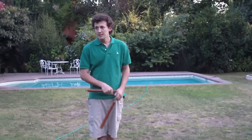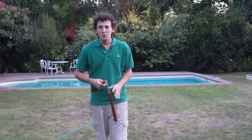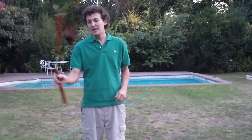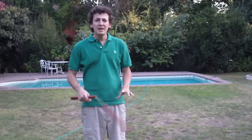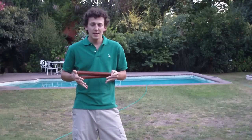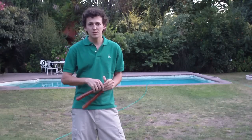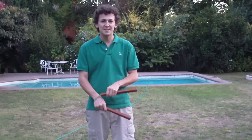Hello, welcome to nunchakututorials.com. In this video we are going to see some theory about wrist rolls. Wrist rolls and hand rolls involve rotating your nunchaku in your wrist or palm. I won't give any technical names to hand rolls or wrist rolls — I will just call them the same.